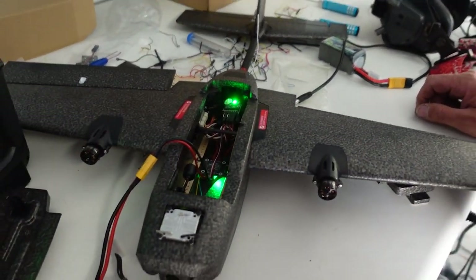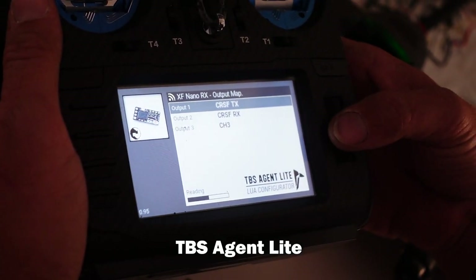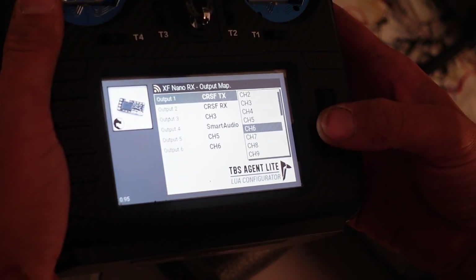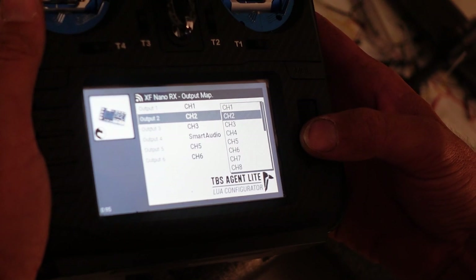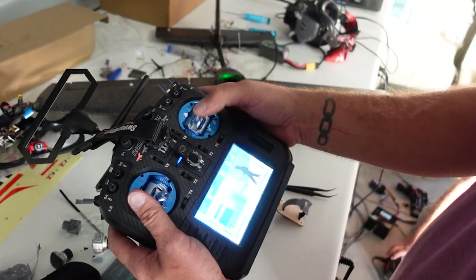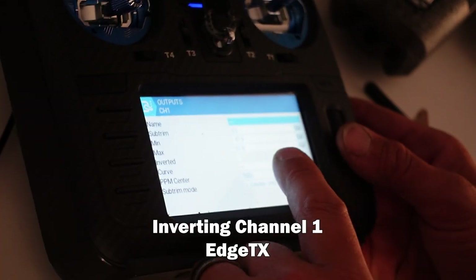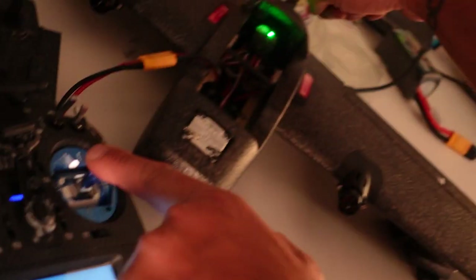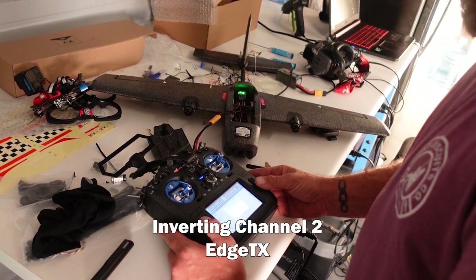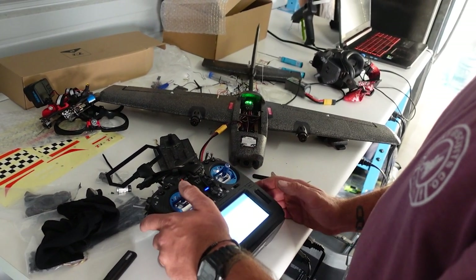I have power now, it's bound. I saw the ailerons twitch, but the channel mapping isn't right. You change channel one, channel two, channel three — and the channels are reversed. When I push left, this should go up and this one should go down. It's backwards — inverted. So invert channel one. Now right, left — good. And then invert channel two: up, down. Nice.